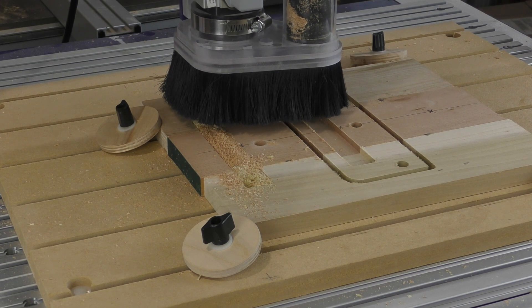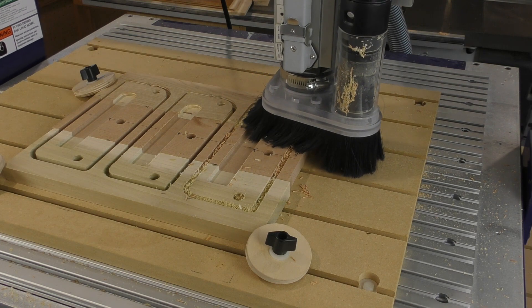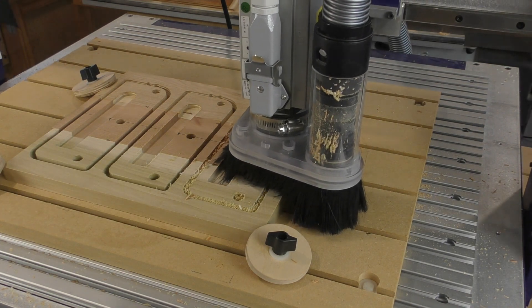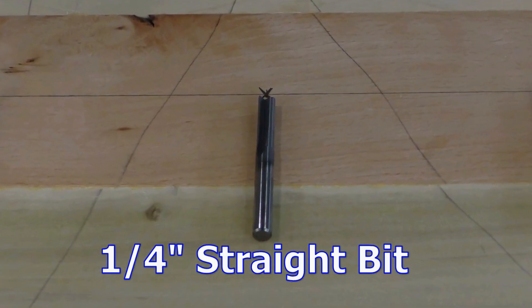So I set up a simple test. I'll run one program using each bit in a blank made up of three different materials. We'll begin with a quarter inch straight cutter in solid carbide.